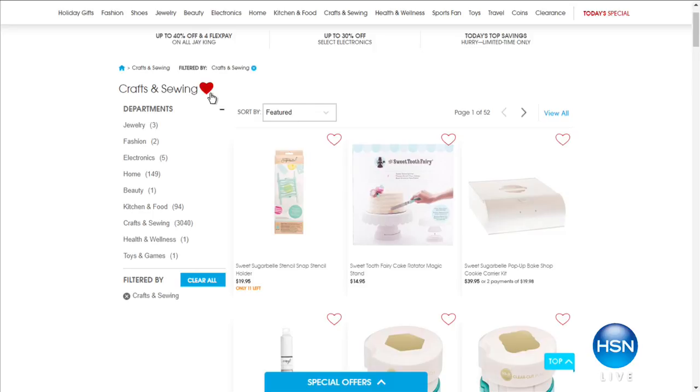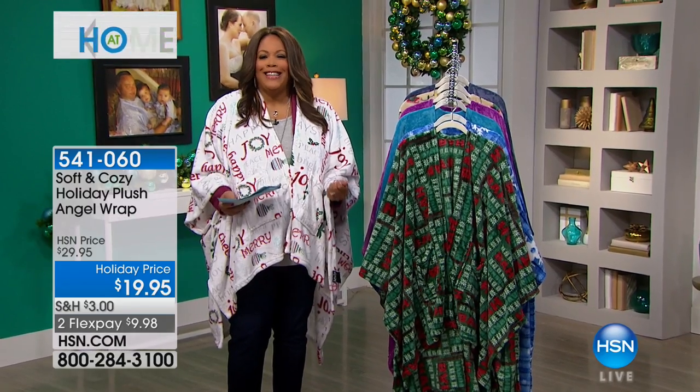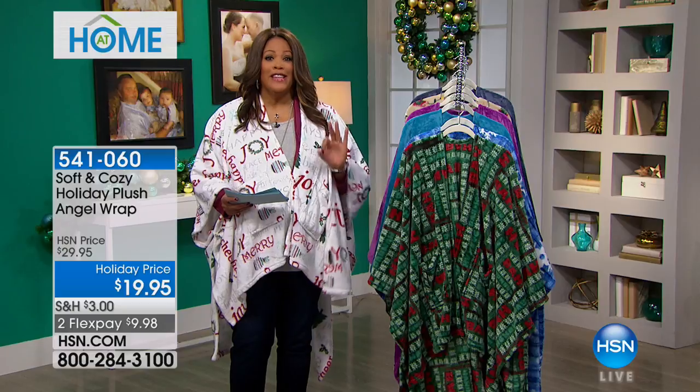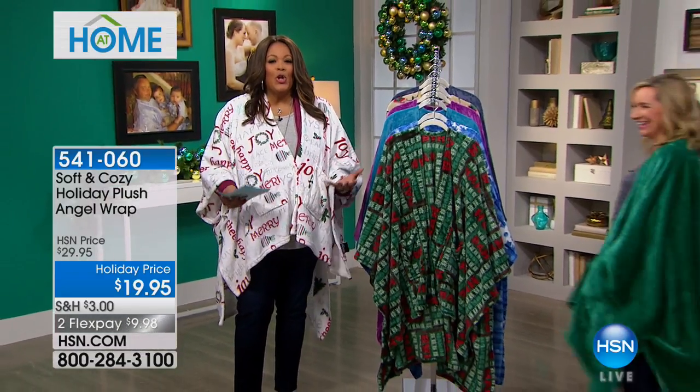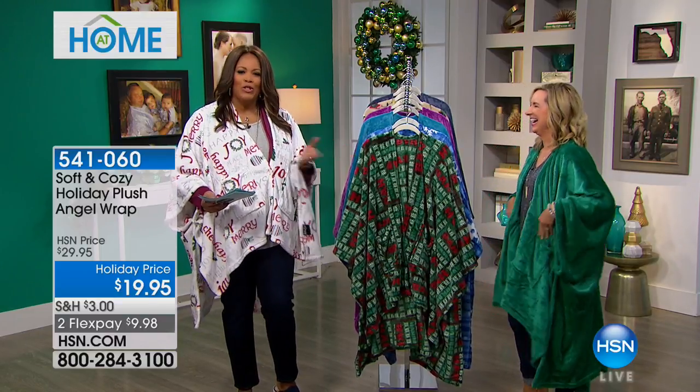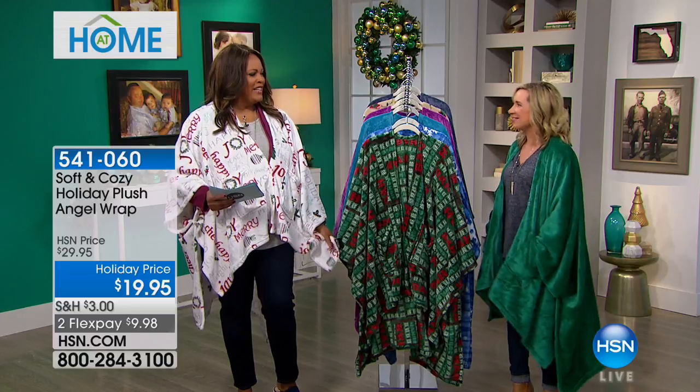I can't stop looking at our website for all these giftable ideas, especially this cozy — this is like giving yourself a bear hug every single day. If you love teddy bears, you remember what it was like to have that favorite cuddly one. This is the coziest, most plush — the softest thing I've ever felt. I want to bring in Ellen Bunner now because Ellen has on the beautiful green. This is the lowest price we've ever offered this. Hundreds and thousands of these have been sold.